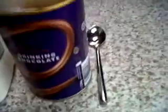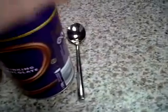What you need: a microwavable cup, some milk, the cocoa powder, and a tablespoon.